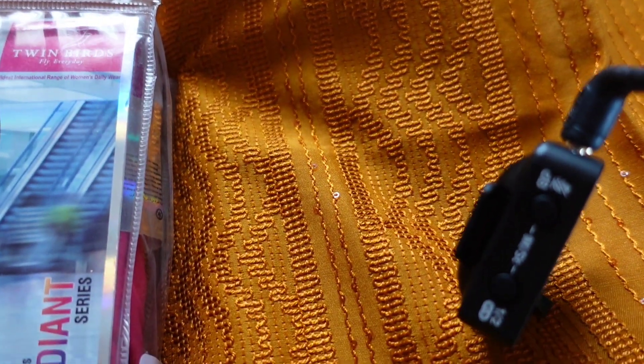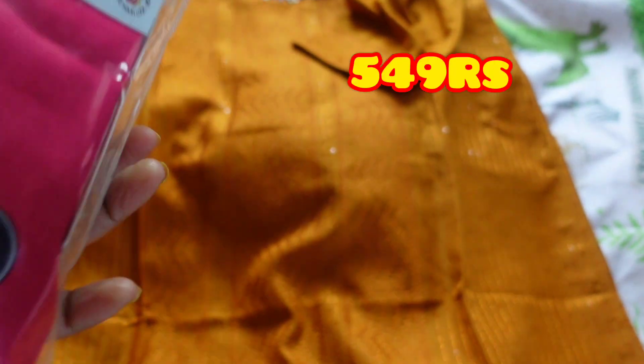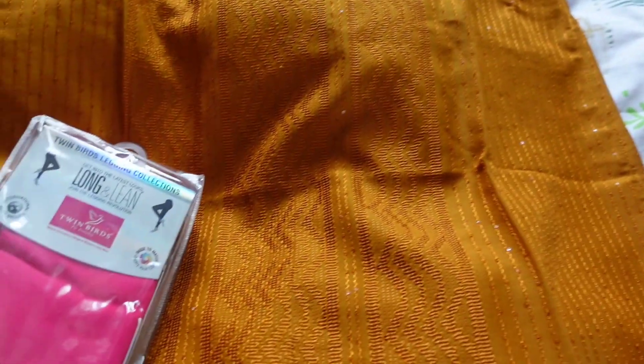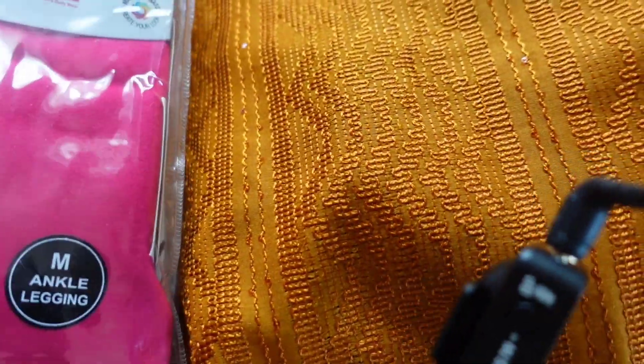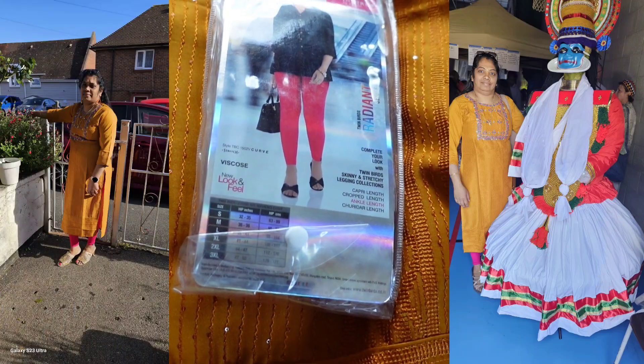I will add the prices on screen. It's a nice elastic, stretchy legging — only 549 rupees. If you need to buy from here in the UK it will be more expensive. You can see I wore those leggings for the Onam festival.